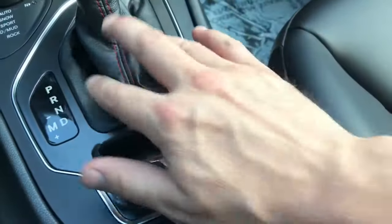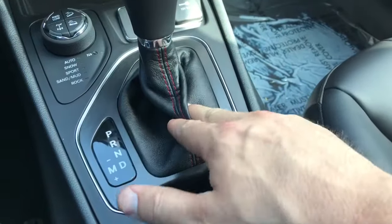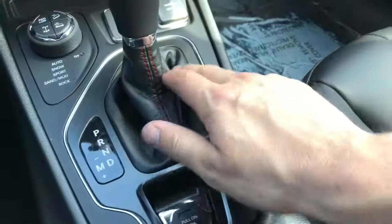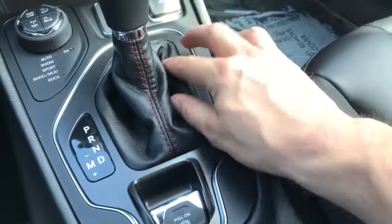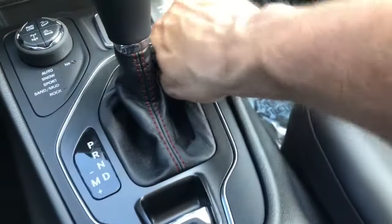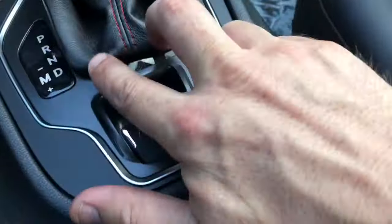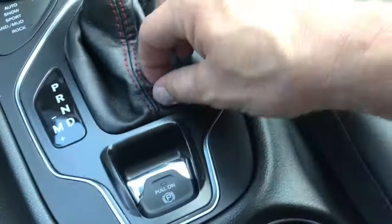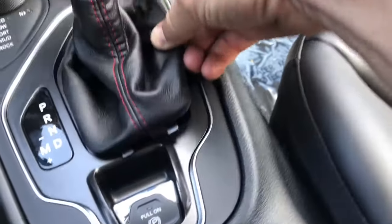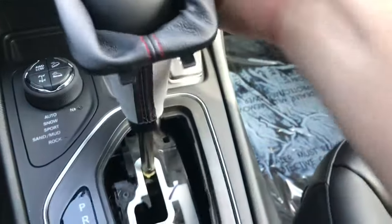The park override release is underneath this leather cover. You can get to it two ways: you can pull this leather cover up, or you can pull the complete trim panel up. I prefer just pulling the cover up — it's a little easier. If you feel around here, you'll feel a little plastic piece; it can be a little tough to get out. Make sure you don't pull from this end because there are two little hooks that slide in first and then clip down. Pull from the top side.